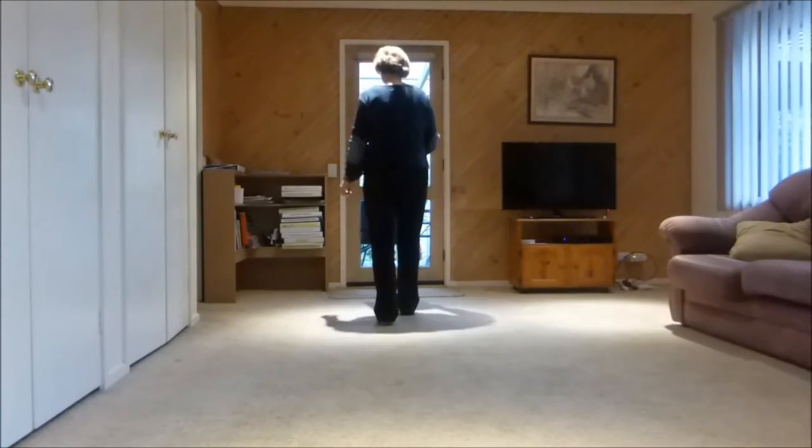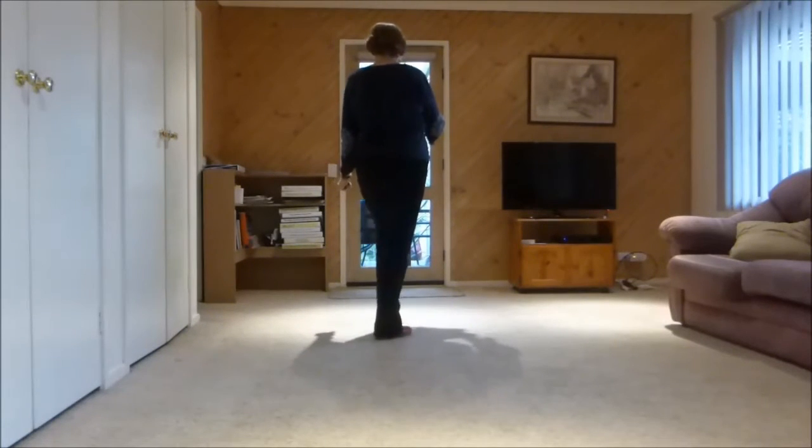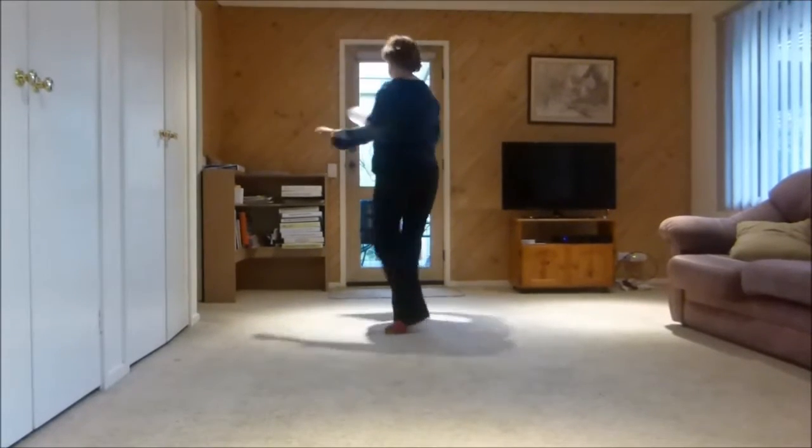Next section: forward hook, back kick, back hook, step quarter turn, scuff, right vine and touch, left vine and touch — or you could have a full turn.